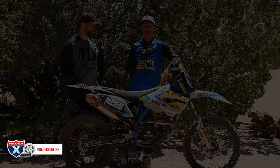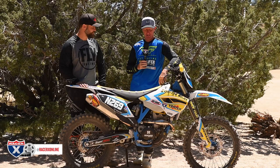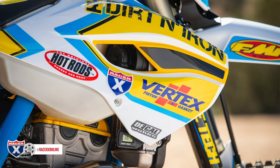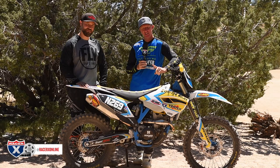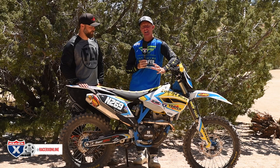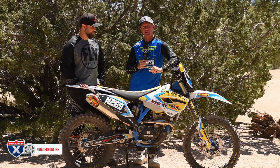Hey, off-road enthusiast. Look what I got — it's not a motocross bike. That's right. Welcome to racerxonline.com, another garage build. I am sitting in front of a 2014 FE350 bored to a 366. This is my guy here, Rado. We're going to talk about this — it's his bike, his machine.